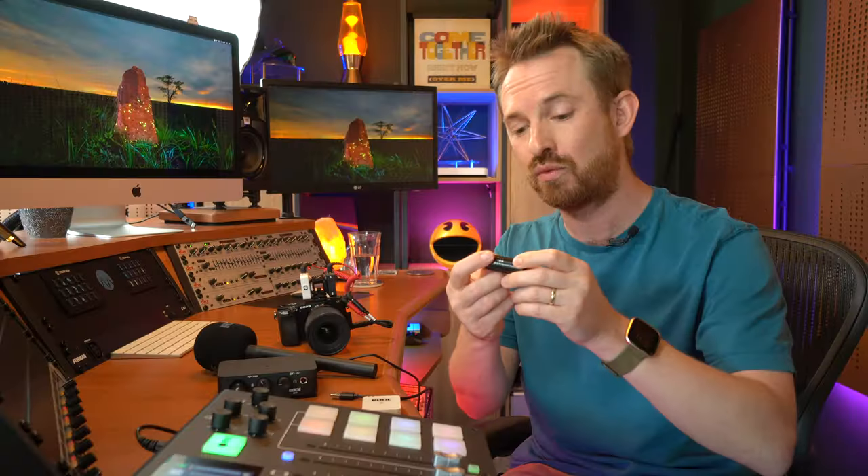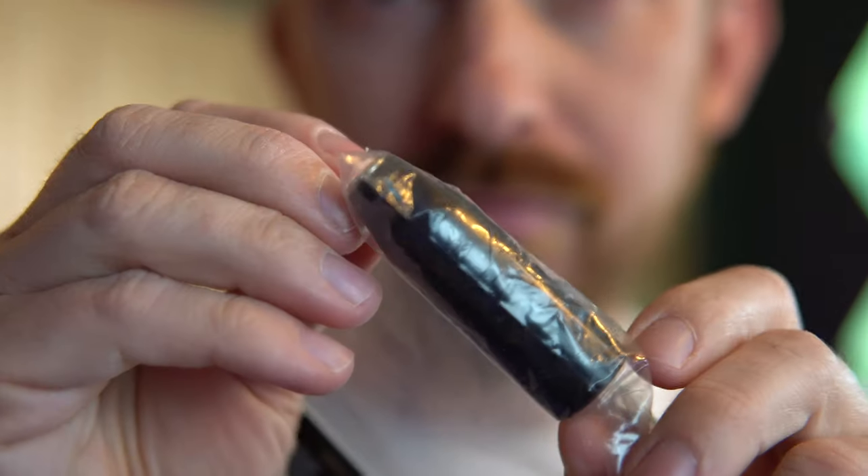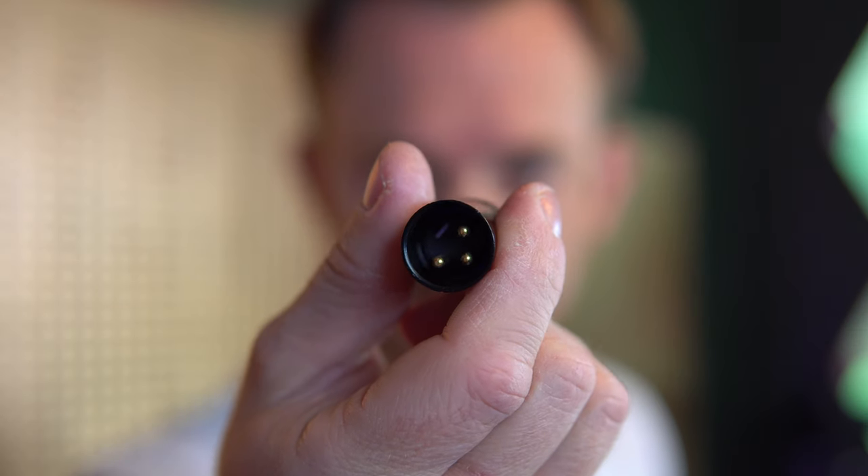So this connector is called the VXLR from Rode. It's really amazing, very economical in price, and it turns a 3.5 millimeter connection — which is right here on your Rode Wireless Go — into an XLR connector, which works with the Rodecaster Pro and of course many professional mixing desks.